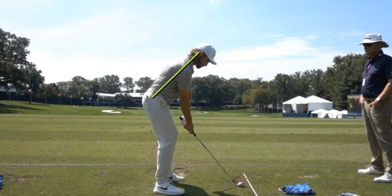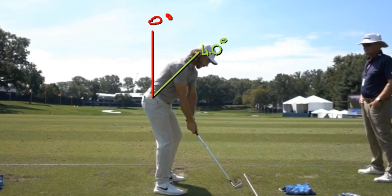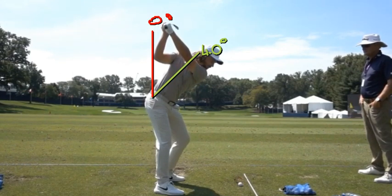Let's assume he's bent forward 40 degrees at setup. If we draw a line straight up vertical, we'll call that zero degrees. So he's bent forward about 40 degrees at address. As he gets to the top, his spine is going to be extending — bending backwards — up close to zero degrees. This is difficult to pick up on a static camera position; we need to look from different positions.